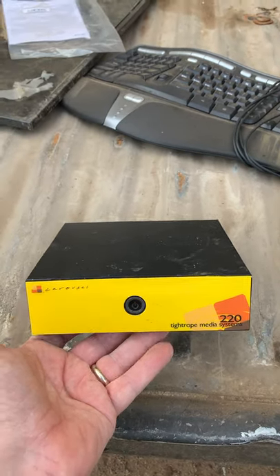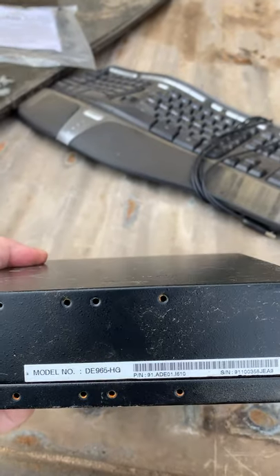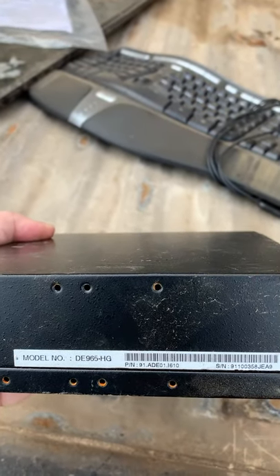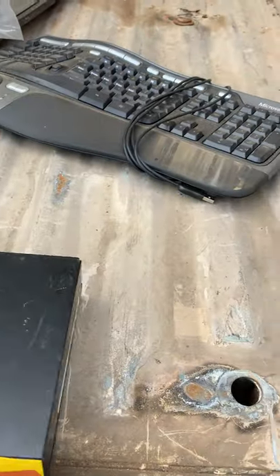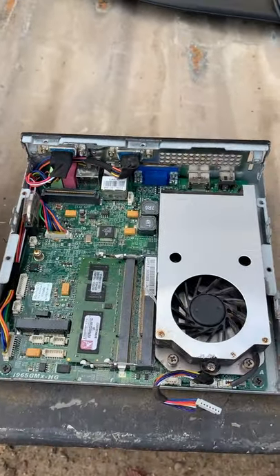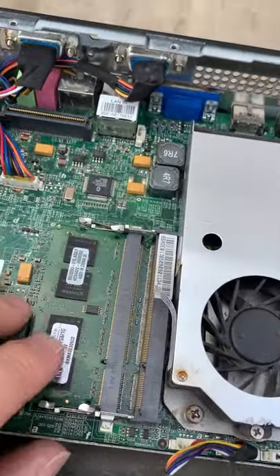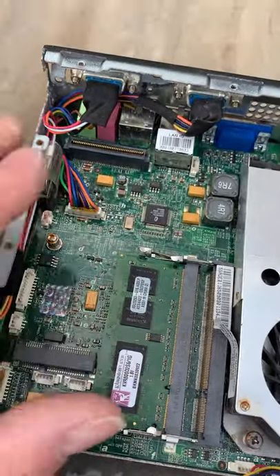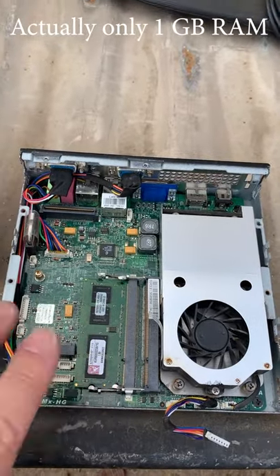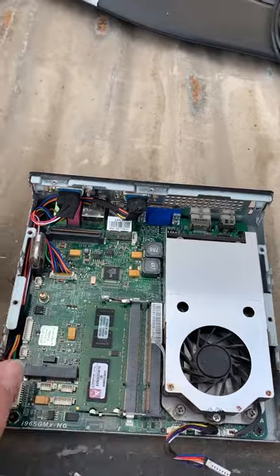Another scrapyard find this morning. This time it's an AOpen Digital Engine DE965HG, and it appears fairly well intact. We've got the CPU under here, we have what looks to be 4GB of RAM, and this does support the Core 2 Duo or the Celerons for the socket system.